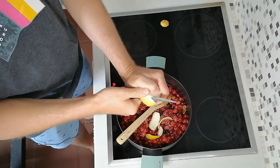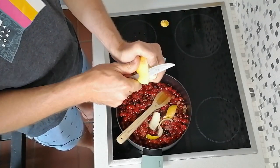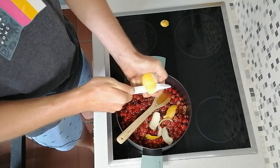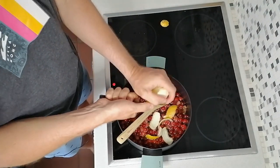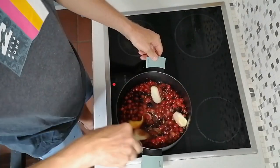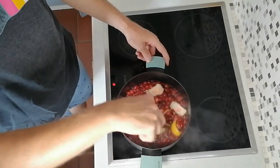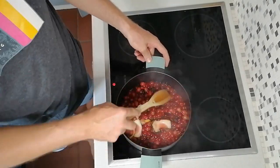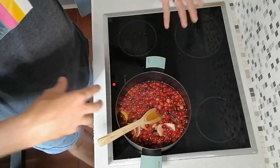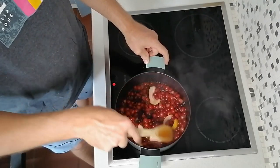It makes it nice and thick. If you want a runnier jam you can reduce the amount of lemon you put in. We find with the cranberry jam that it's quite nice to have a thick jam, almost like a jelly, so we use a full lemon skin just to maximize how thick it gets. Then stir that all in. What you're looking at doing is letting this run for about 20 minutes. You'll see the cranberries will start to get a little soggy and start breaking down, the whole mixture will start coming together and become much more of a jam consistency — that's what you're looking for.